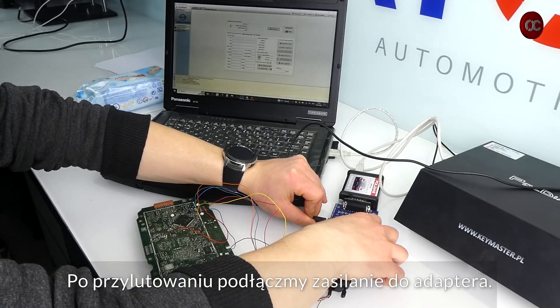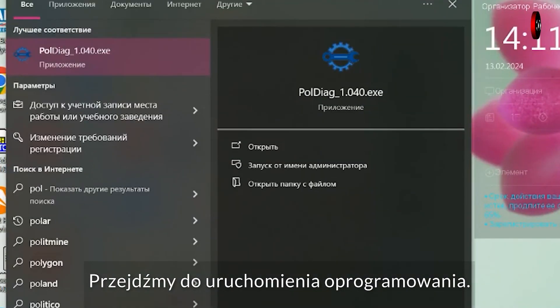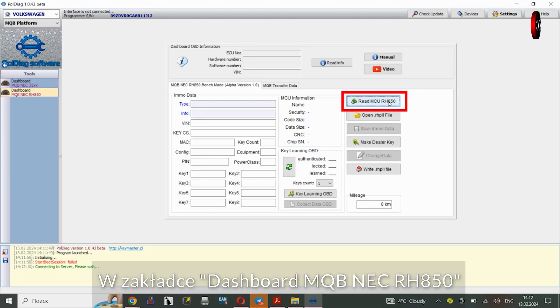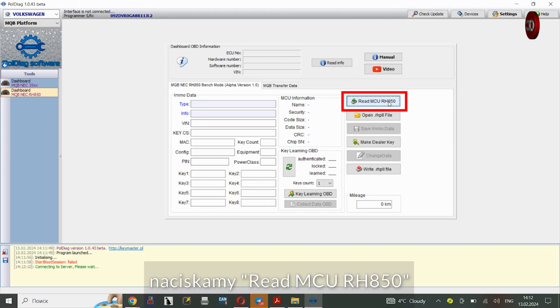After soldering, let's connect the power to the adapter. Let's move on to running the software. In the Dashboard MQB NEC RH850 tab, press Read MCU RH850.